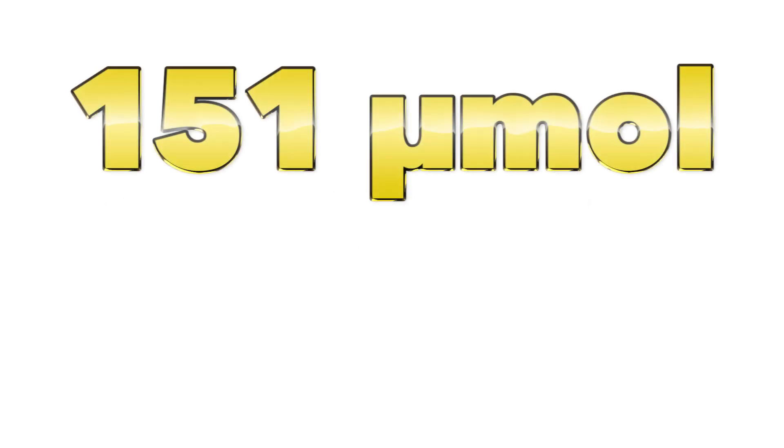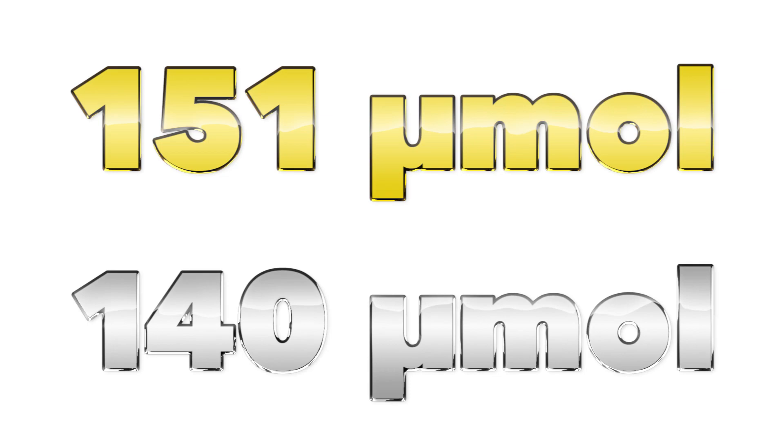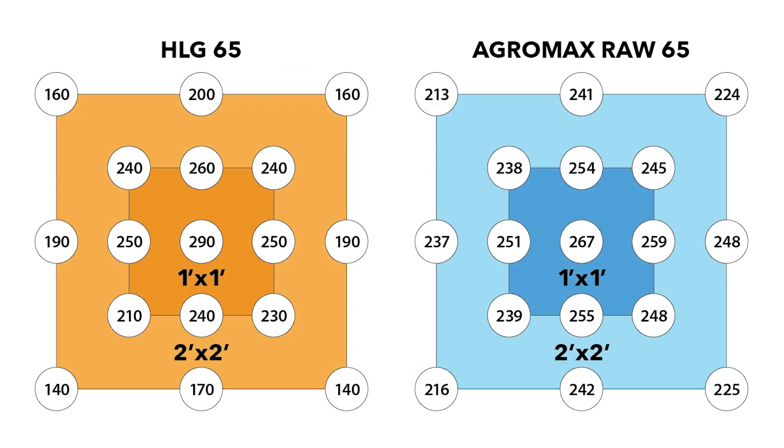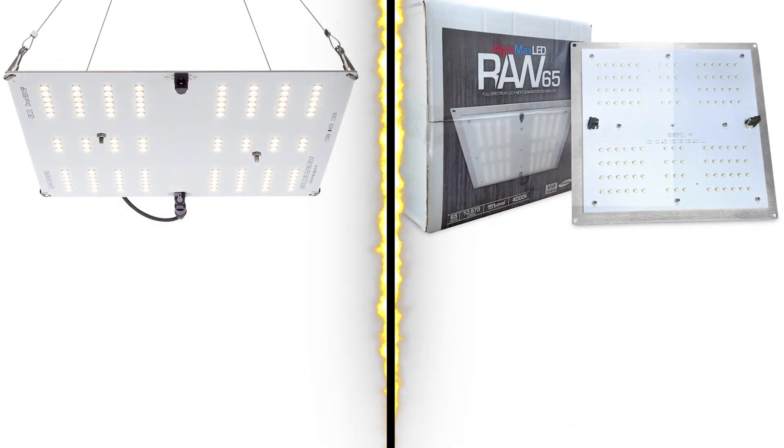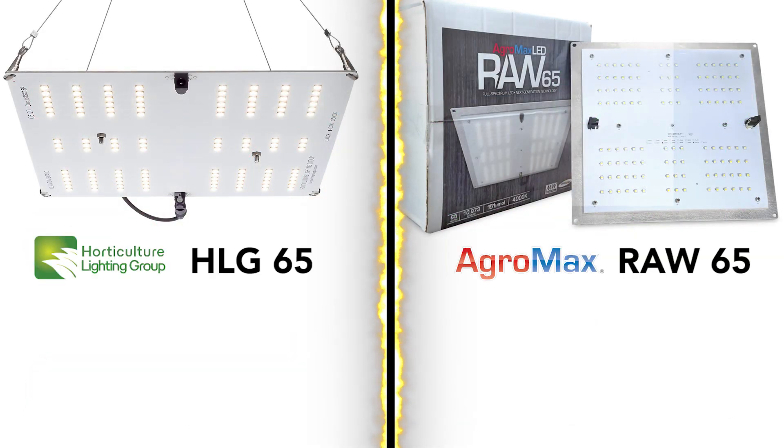More importantly, let's look at the output. The Agramax is measured at 151 micromoles and the HLG is measured at 140 micromoles. Looking at the published charts — both showing the footprint in a 2x2 grow tent at a mounting height of 18 inches — you'll see that the Agramax unit significantly outperforms the HLG, with many readings higher.